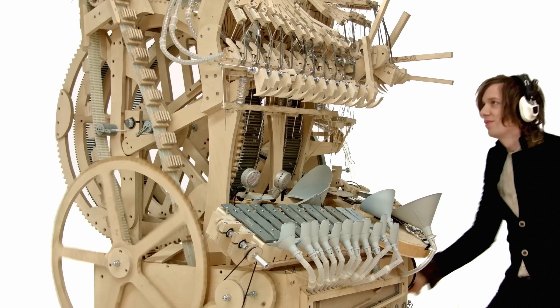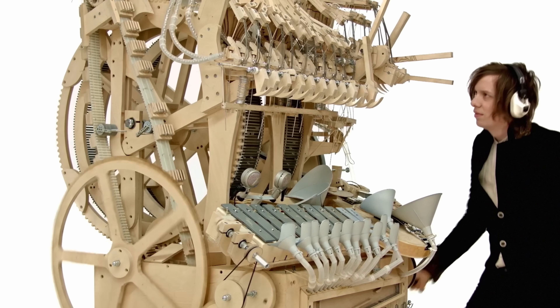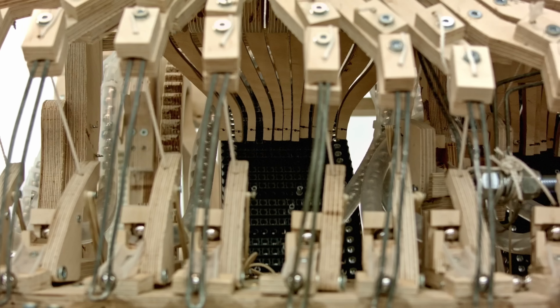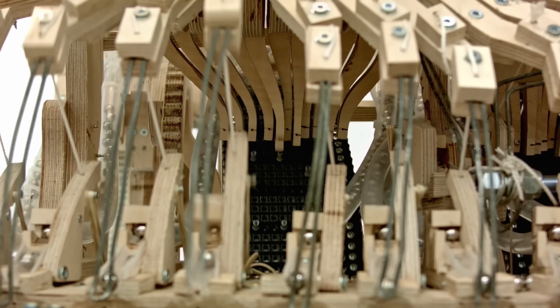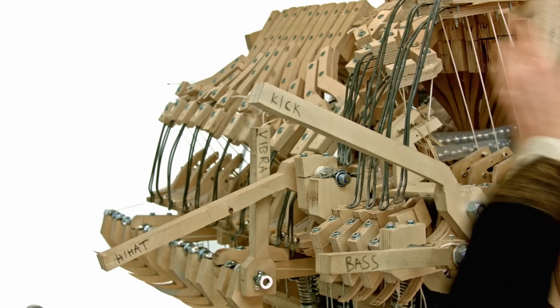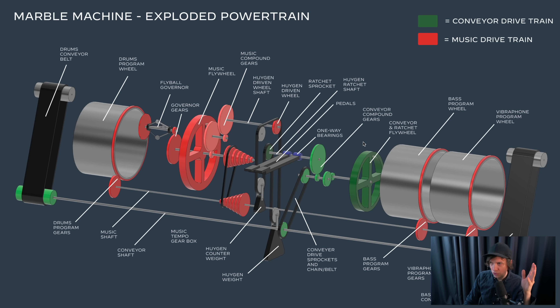I'm trying to build a marble machine that can play music with marbles, and I want to go on a world tour. This machine is human powered, so we have a very scarce resource. Whatever power I'm able to put into the machine, that's the only power input we have. So it's really important that all the power transmission is efficient.